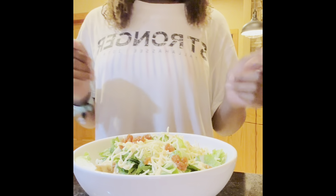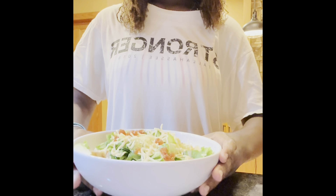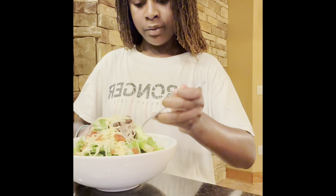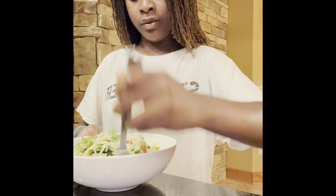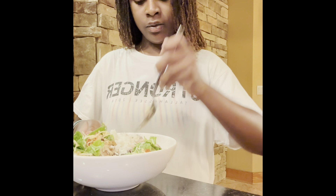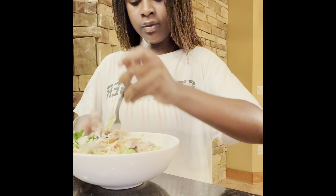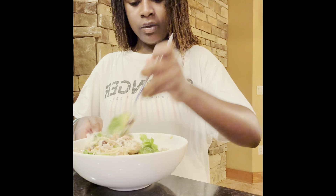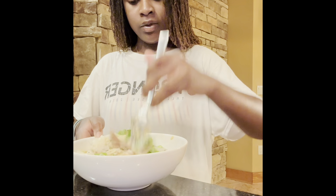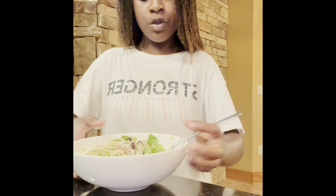And that's all — I'll show you the finished product. Here it is! Okay, so now I'm gonna mix it. Here's what it looks like mixed.